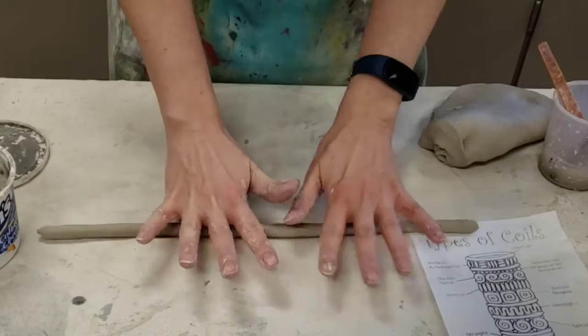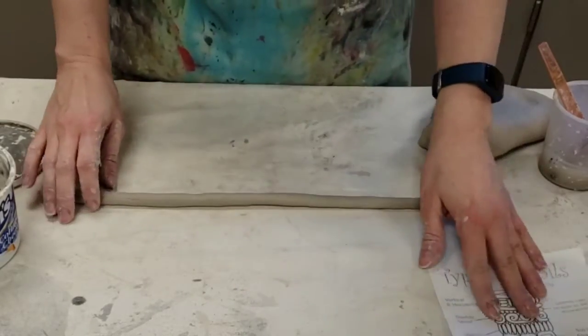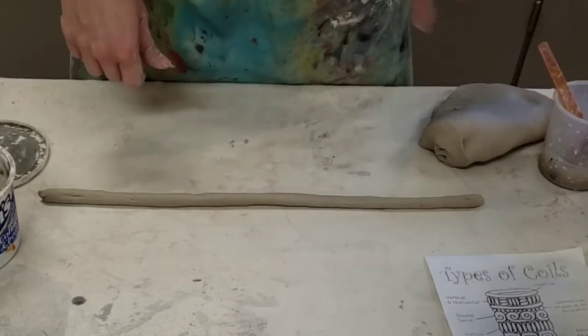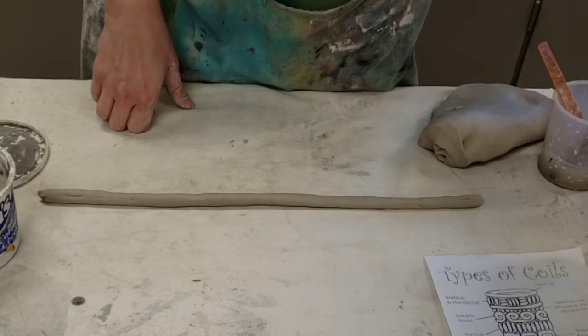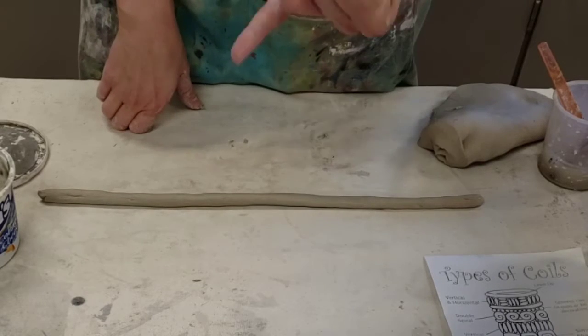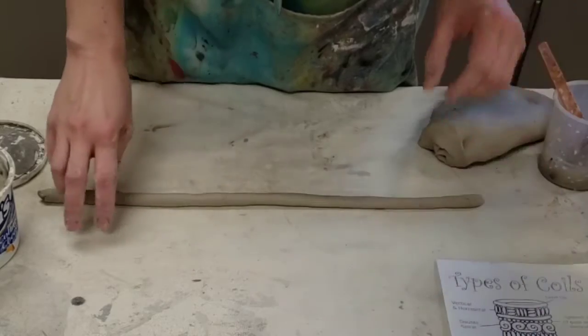It also helps when you're rolling to have your fingers a little spread out. When we are making coils, to start out on the bottom, you want them to be about as thick as your thumb. Most of the rest will be pinky size — no smaller than your pinky, or they're much more likely to break.